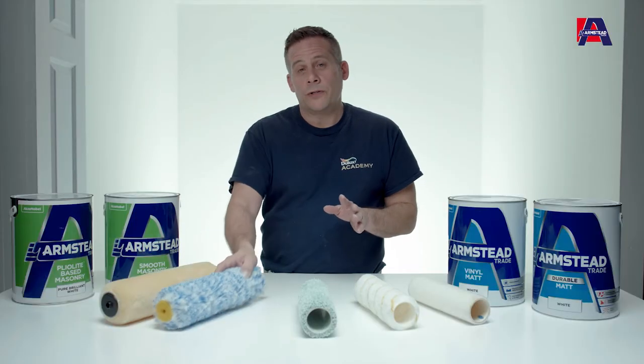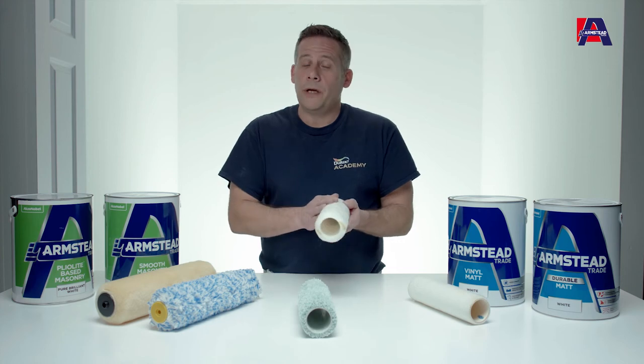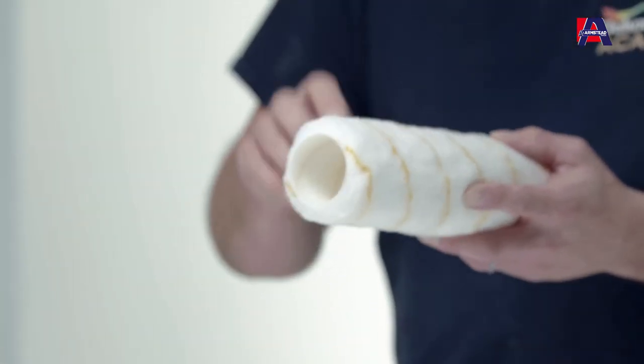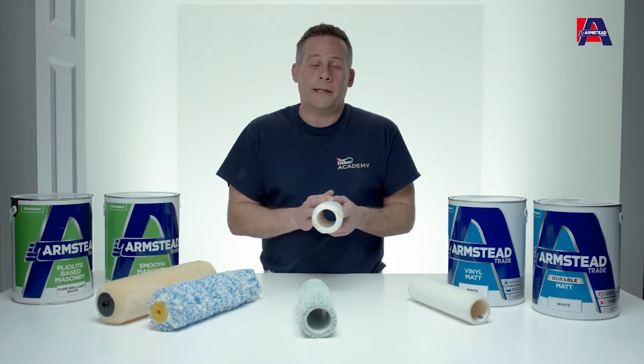The preparation of each of these rollers prior to use — if they're new — is to always wash them before use. Allow them to fully dry before you start, and that means all the fabric won't come off the roller as you're applying your paint.